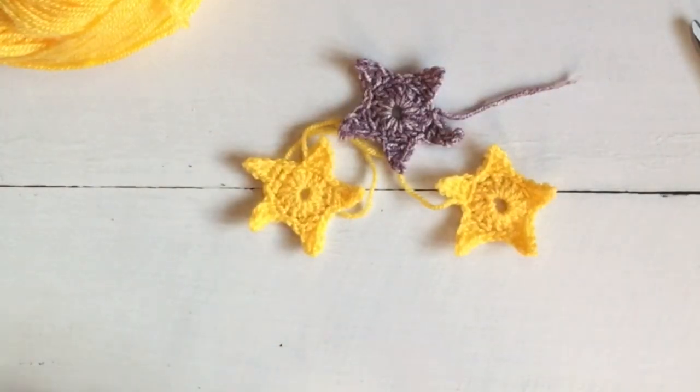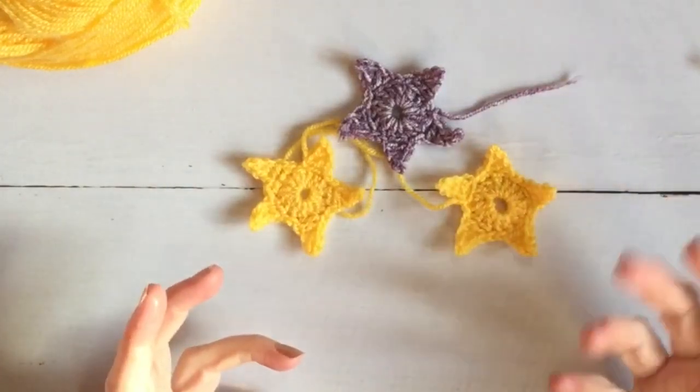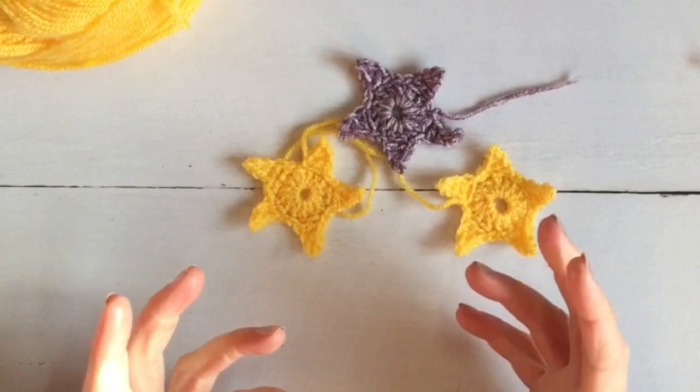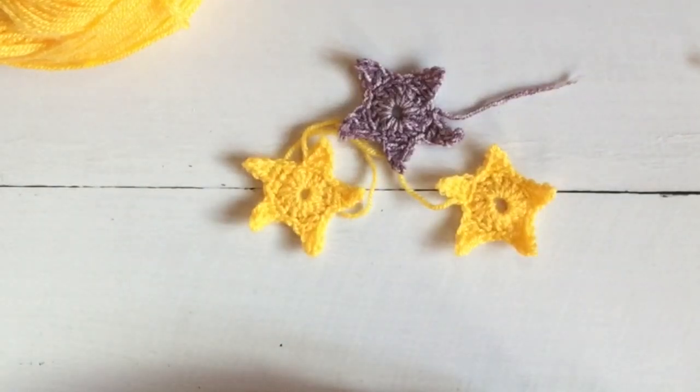And that is how you make a crochet star — nice and simple, and I hope that has been useful for you. If it has, please give the video a thumbs up, like, share, subscribe — all of that. We have regular videos and tutorials coming out, with a weekly vlog where I talk about my WIPs, the Yarn People magazine, and what's coming up. If you're interested in yarn, this is the channel for you — we also have sewing tutorials and playlists. I'll see you soon — bye for now!